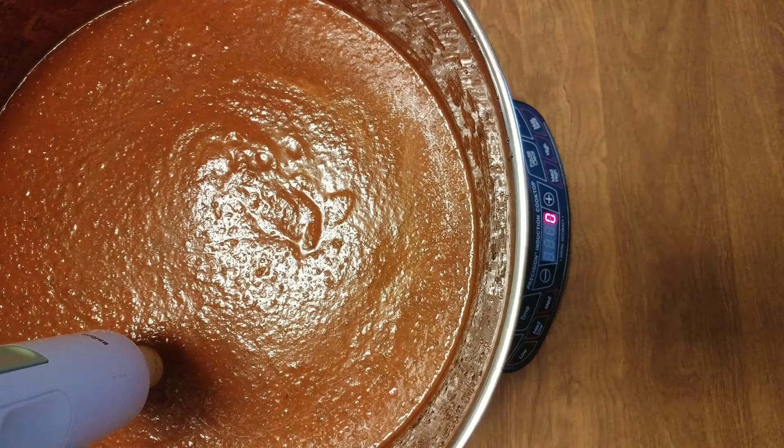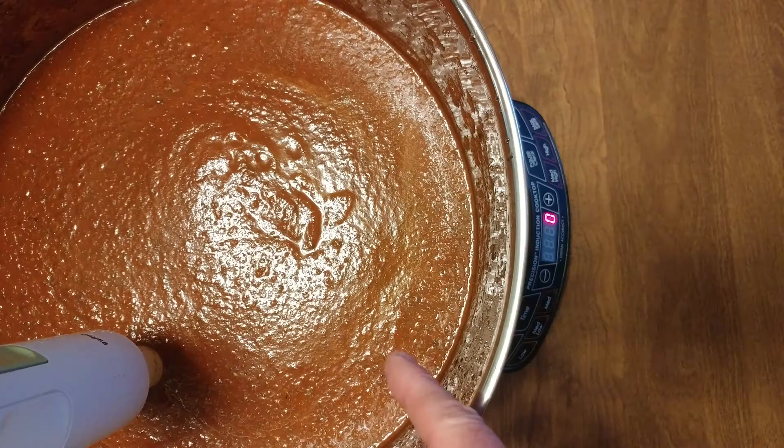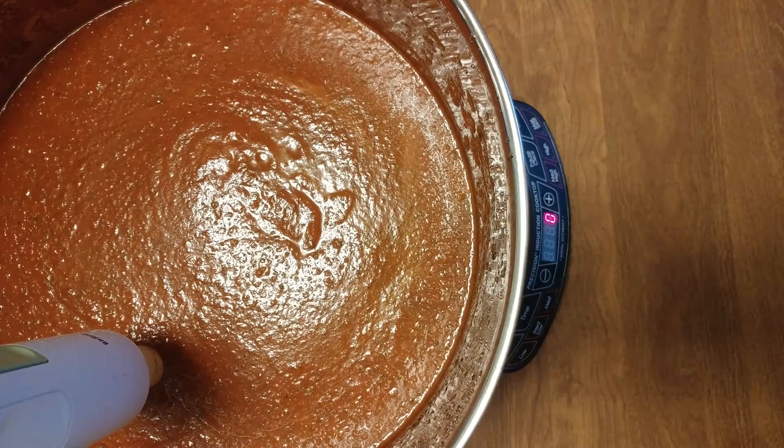Very hot. I definitely like the other tomatoes. That is my sauce — love it. Very hot.